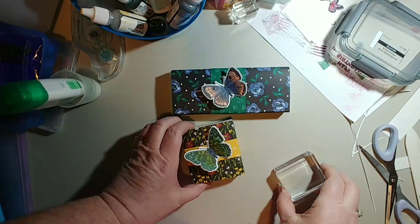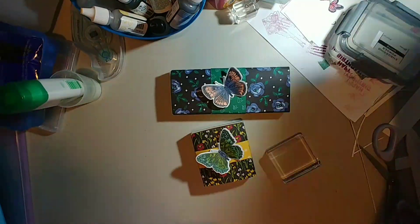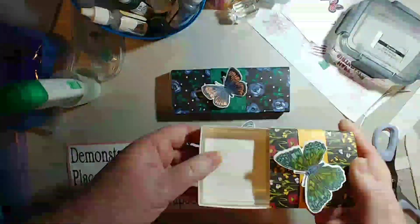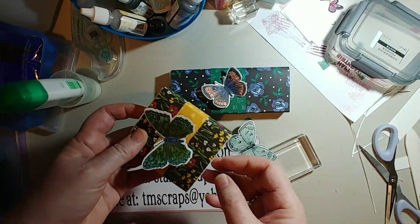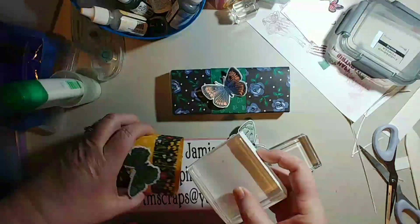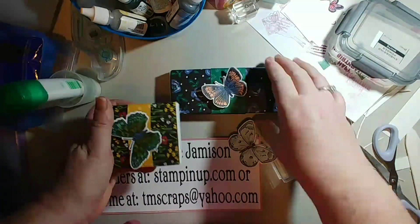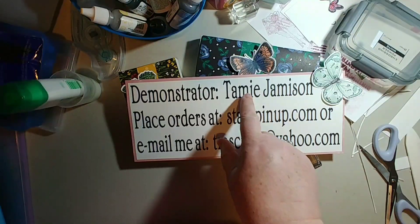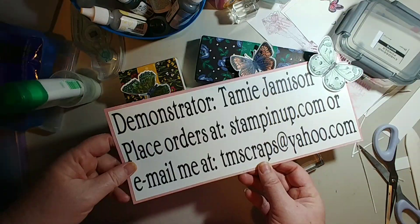Good morning, this is Tammy coming to you from Kennewick, Washington. I'm an independent Stampin' Up demonstrator and today I wanted to show you how easy it is to make a matchbox. If you'd like to order anything from Stampin' Up, please contact me at TammyScraps@yahoo.com to place an order, or go to StampinUp.com and put me in as your demonstrator. I'd be more than happy to be your salesperson for Stampin' Up.